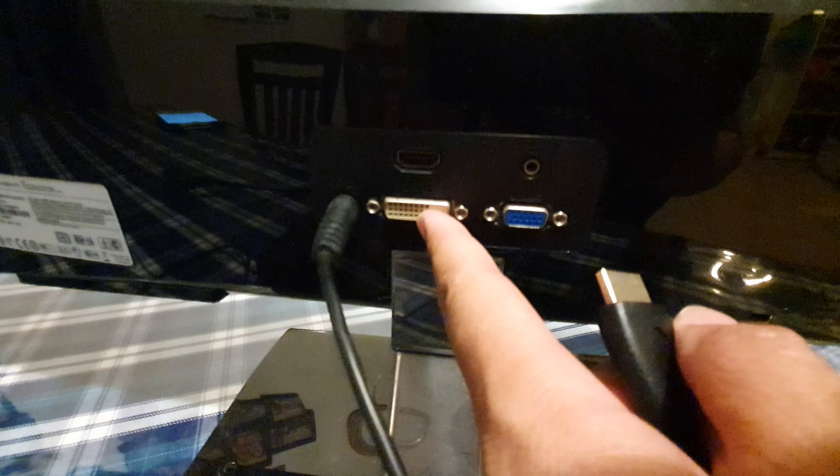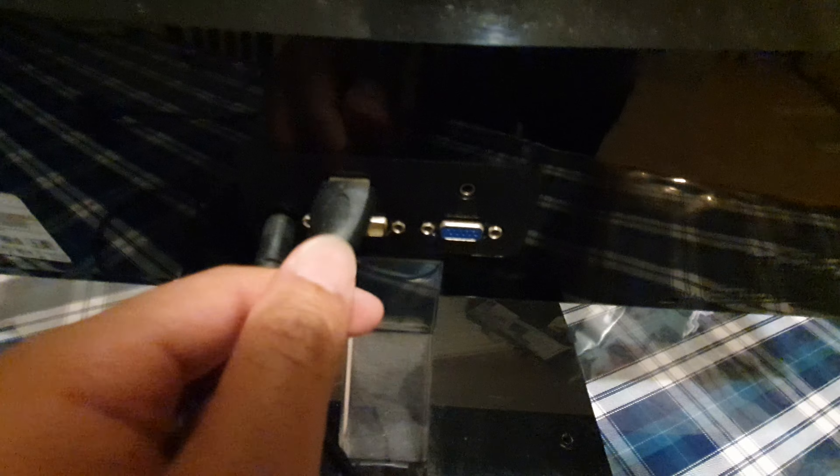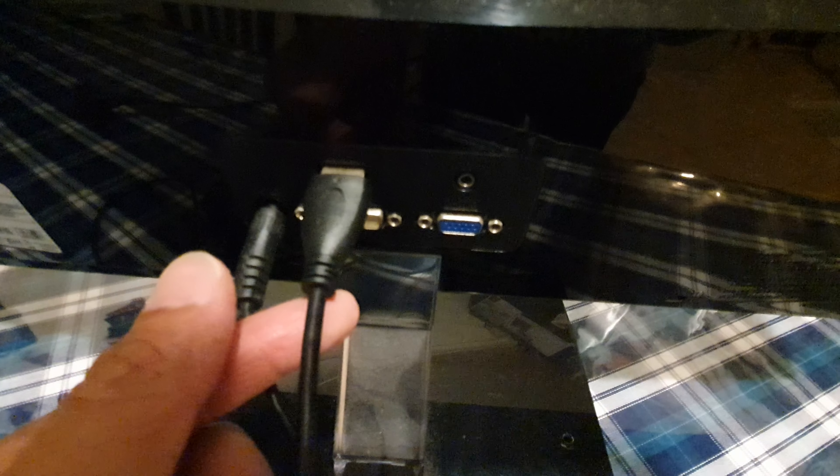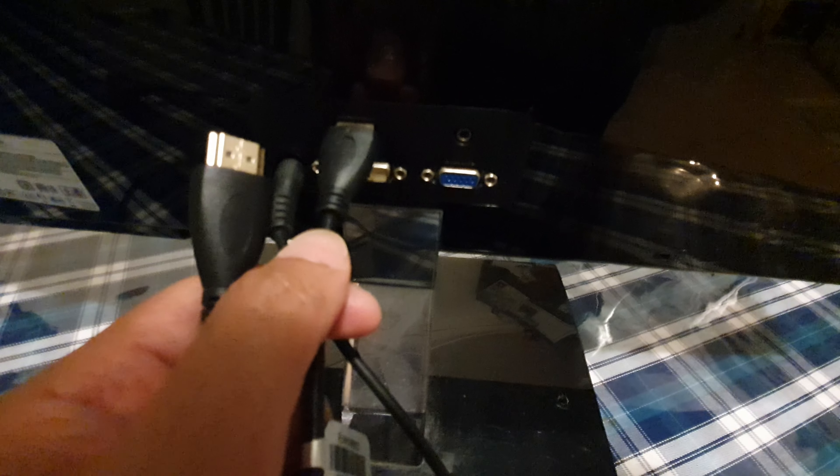At the back of the monitor there are different connector types: HDMI, VGA, and DVI. Make sure all plugs are fully connected — if it's kind of loose or dangling it might not work. Make sure it is fully connected both on the monitor end and on the graphics card, and make sure they are both fully inserted.